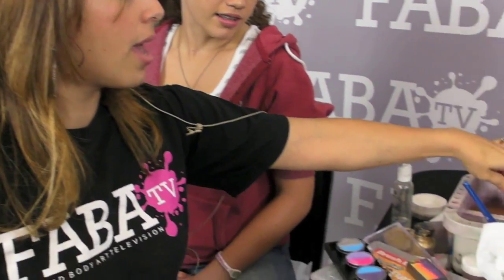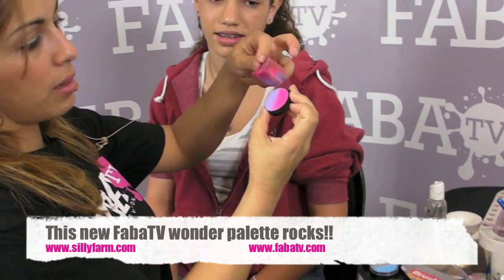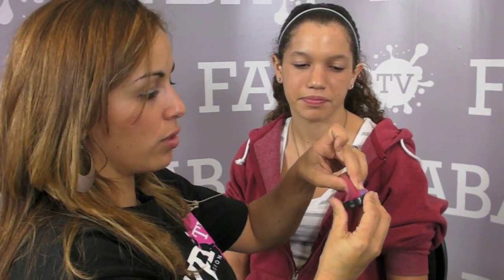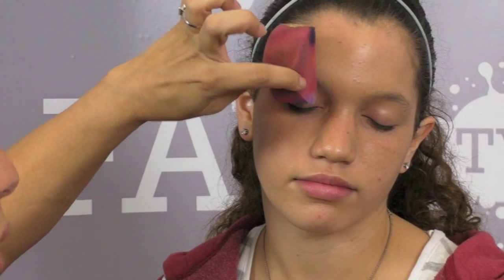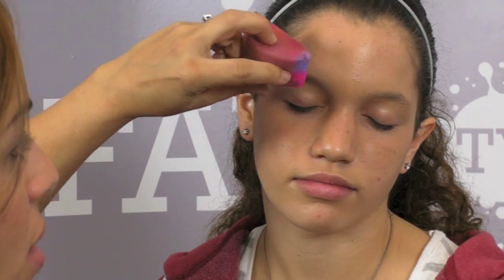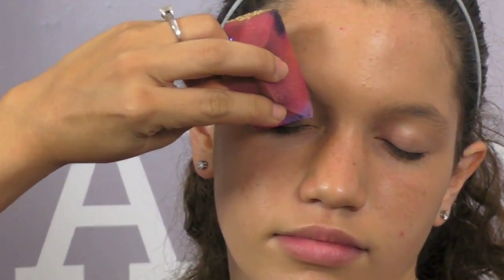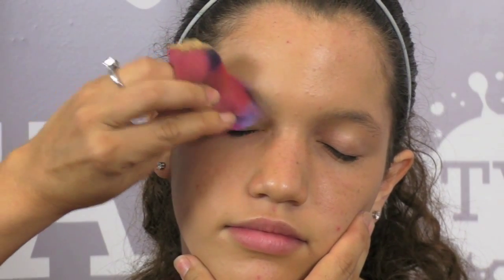I am going to start off by using my sponge — I am just going to dampen it up and then take out this beautiful pink and purple combination. I am going to load my sponge just like this and rub it over the surface. I don't want it to be super wet; I actually want it to be more on the dry side. A lot of people ask me about the angles — you want to start off with your sponge at pretty much a 90 degree angle and just give it a very slight turn.